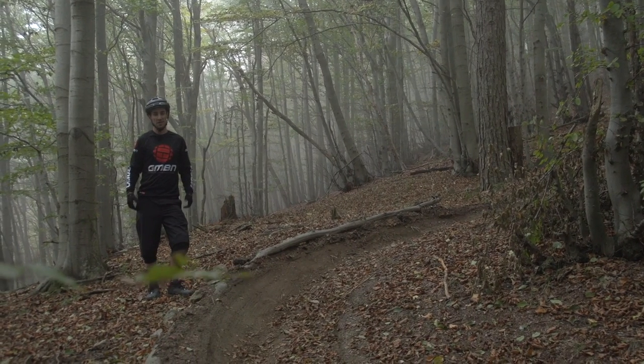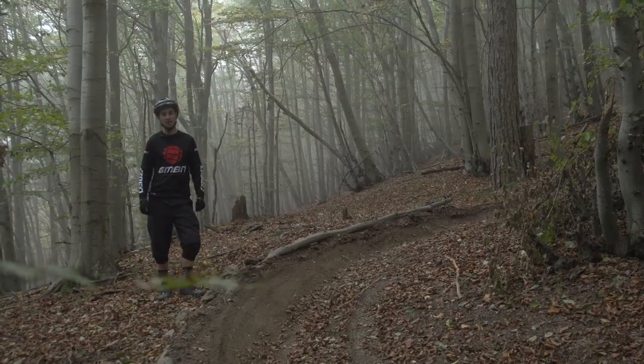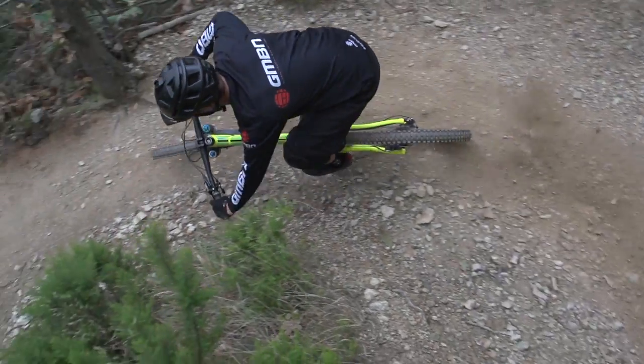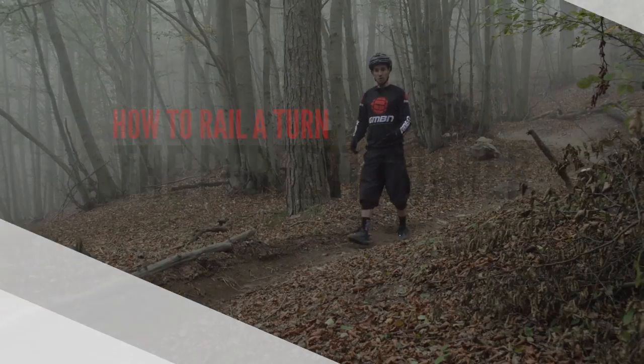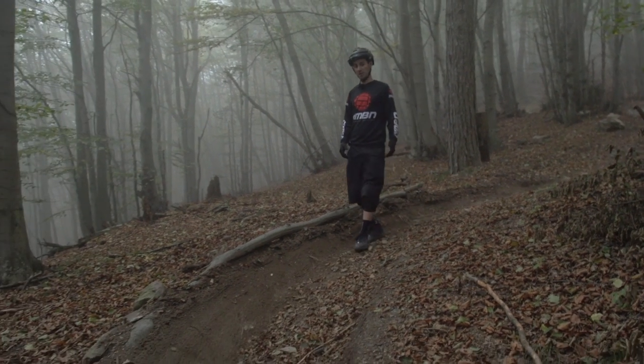Railing turns is one of the best feelings on a mountain bike. These are our top tips on how to do it. Railing corners is all about 100% commitment, and for that, you need a corner that you know it's going to work on.